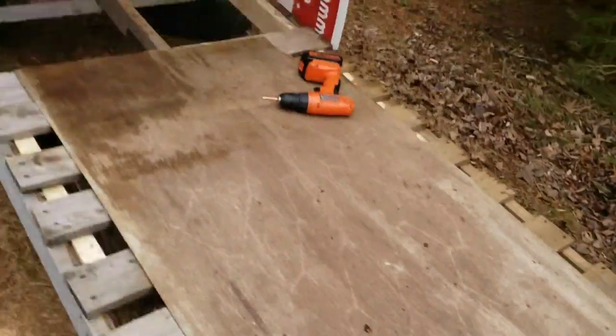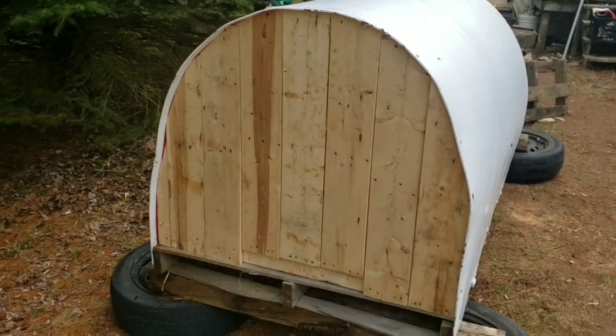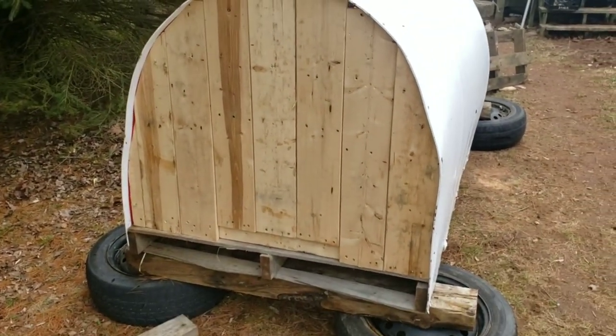These are just pallets — junk I found. That piece of coroplast on the back is just fine. I bought a pound of deck screws to do it. It's not the lightest thing ever, but it's not too bad.